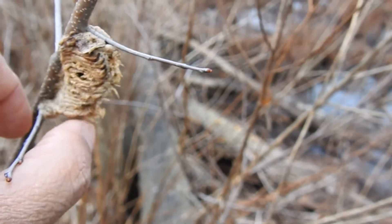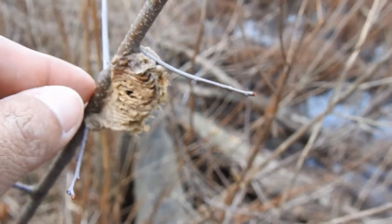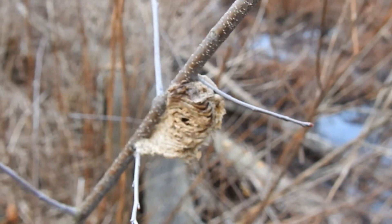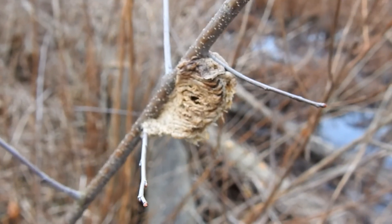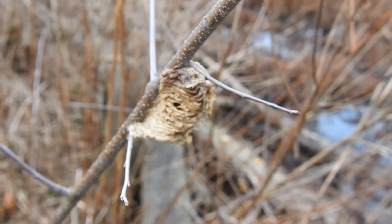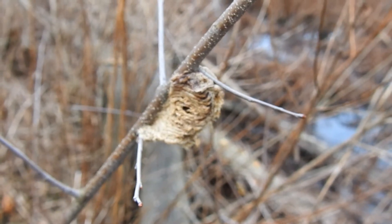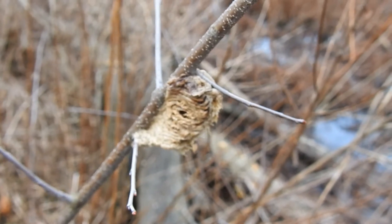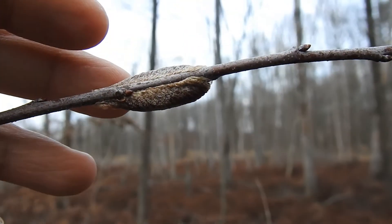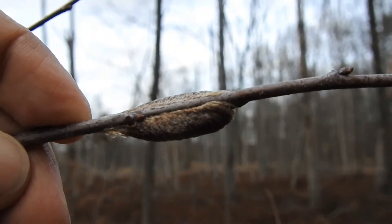This is an older one, but Asian mantis egg masses are bigger — they produce more young. Being larger predators, they will eat the Carolina mantis. The Asian mantis is a non-native species introduced as a biological control that never worked out, because they'll eat about anything, including each other. And here is the Carolina mantis egg mass — long and linear.